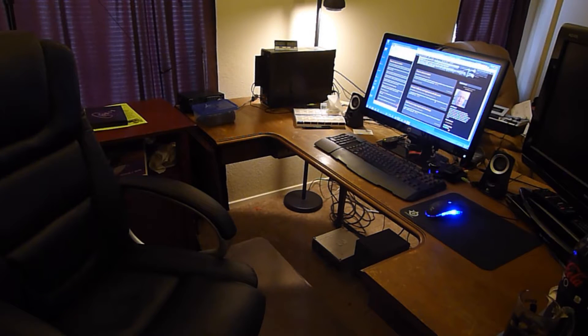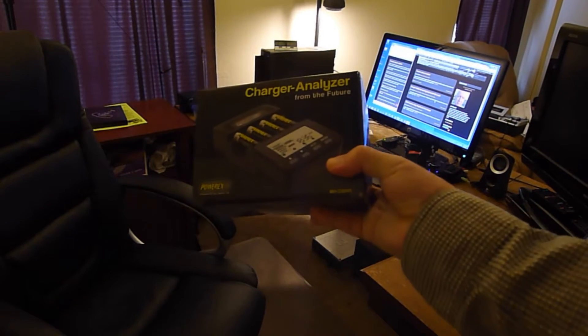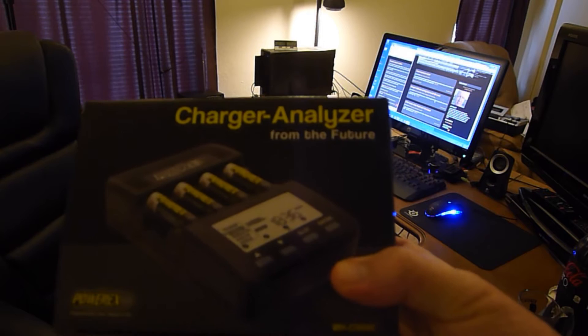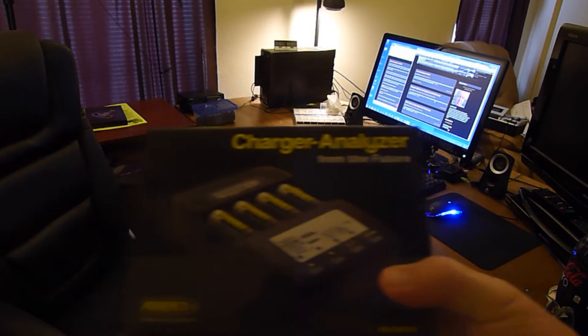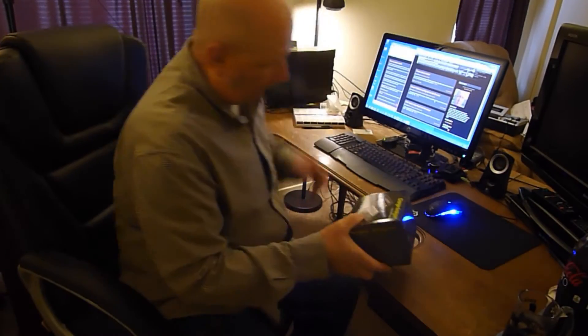Hello, Jim Howard here in Fort Worth, Texas. Today is May 2nd. I just went to the mailbox and ran into the UPS person and they had this for me. It's a battery charger - I know it's for AAs, I think it does AAAs also. It's about $55. It's by PowerX.